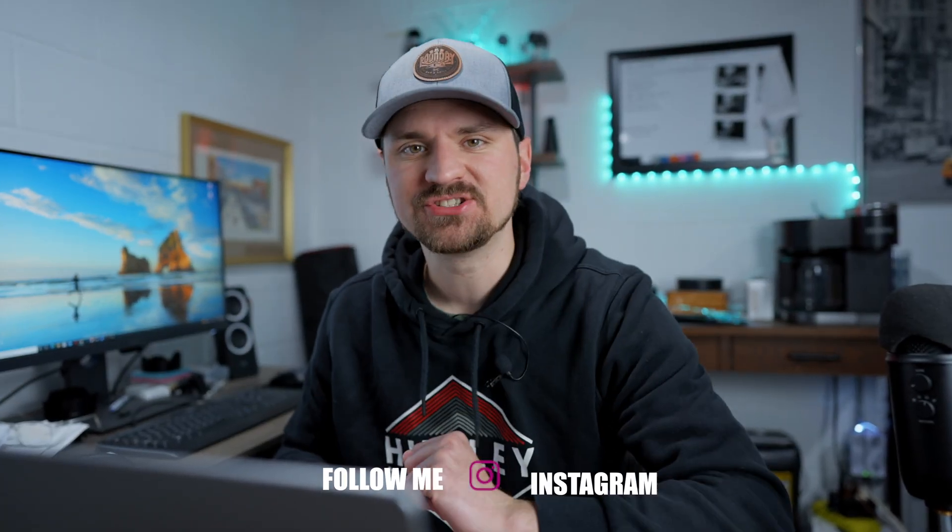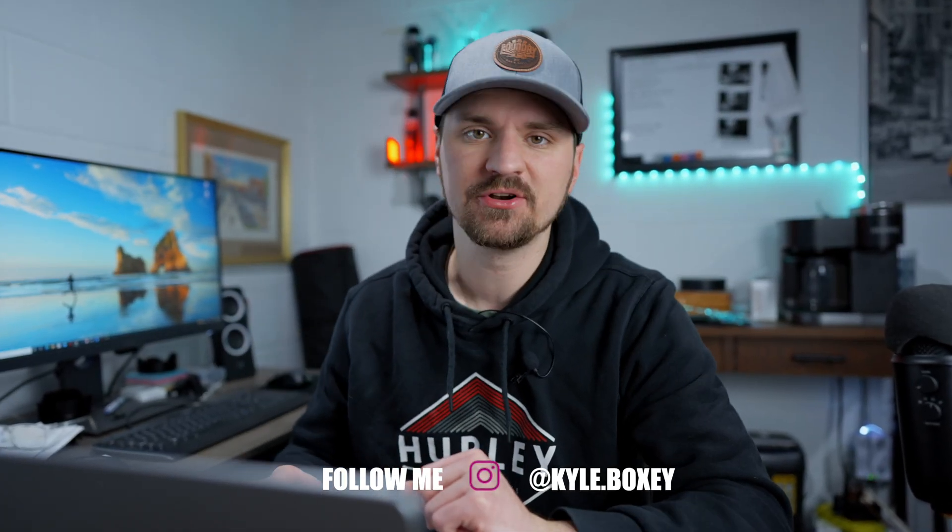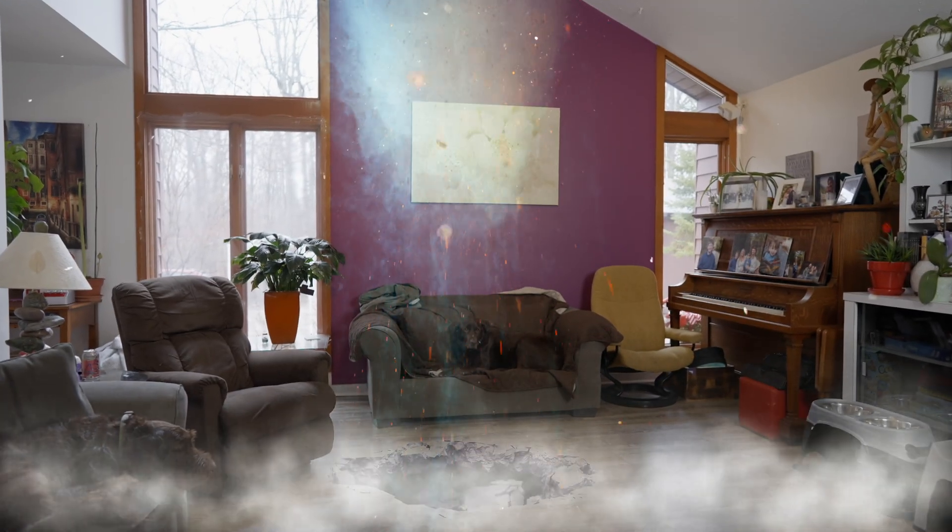What's going on everybody? Welcome back to the channel. Today we're jumping into the computer. I'm going to break down exactly how I created the superhero takeoff and landing effect in Final Cut Pro X. Let's get started.